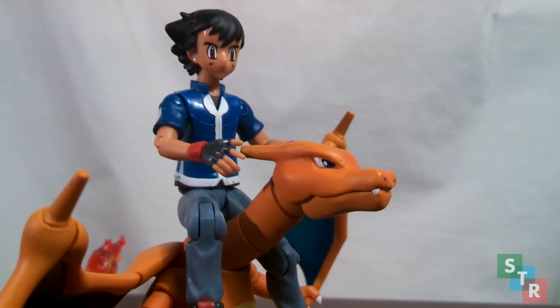Hello collectors and welcome to my review of the Ash and Pikachu 20th Anniversary San Diego Comic-Con set. Released as an SDCC exclusive, this figure is also available at GameStop, the UK retailer Game, and potentially other retailers. So don't pay aftermarket prices like $45 on eBay.